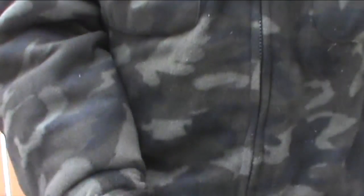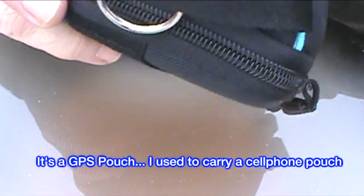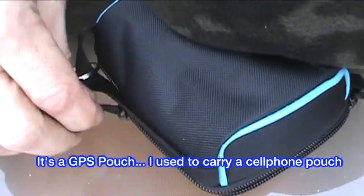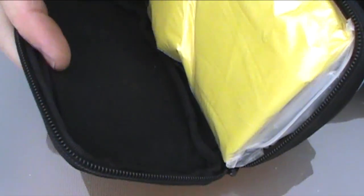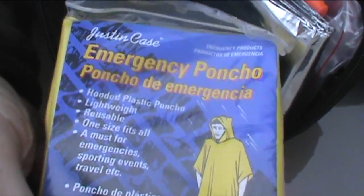Now for the items in the pouch. This pouch is quite a bit bigger than the other pouch that I've carried before, so I can carry more gear. So we open it up. The first thing we have here, this yellow thing, is an emergency poncho.